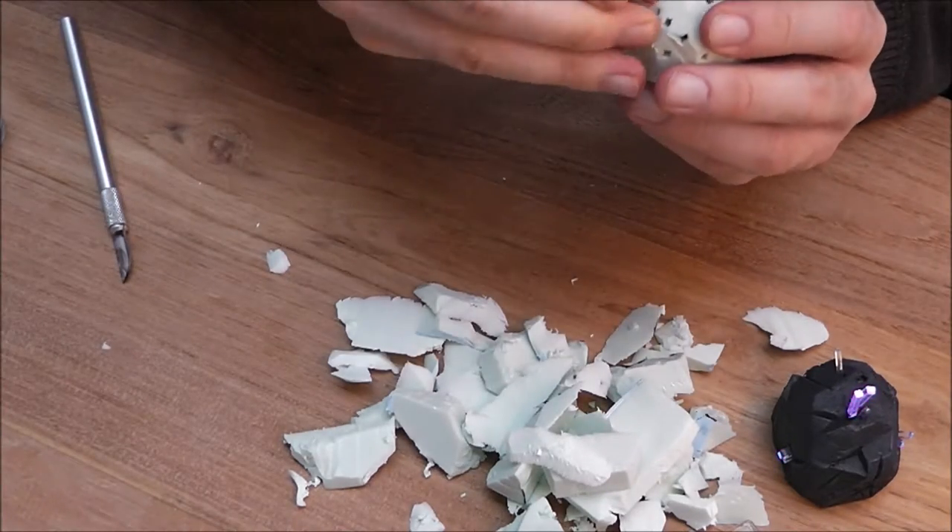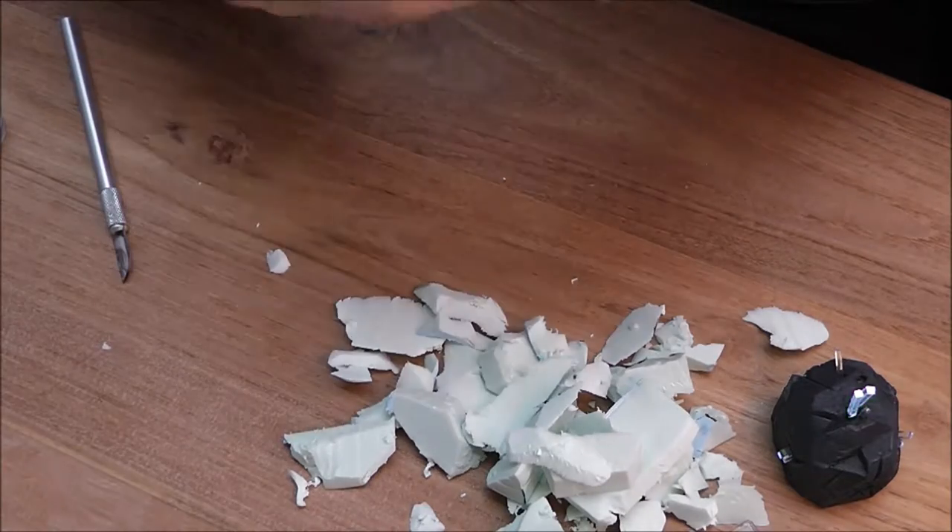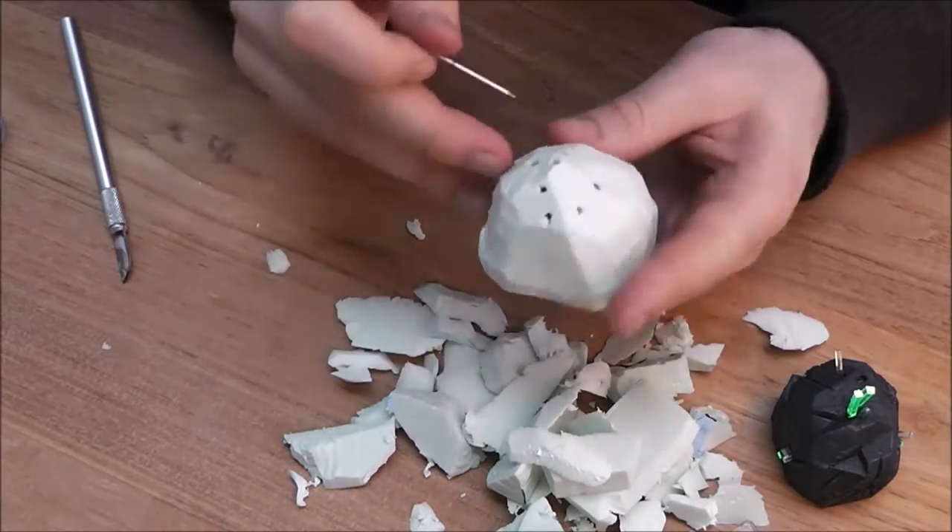The nail is used to widen the hole so the crystals won't tear at the styrofoam, potentially blocking the light source.